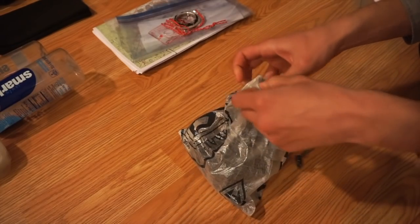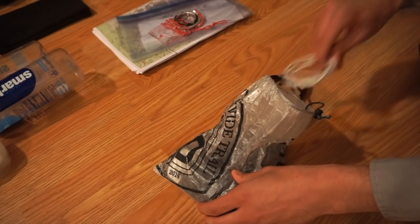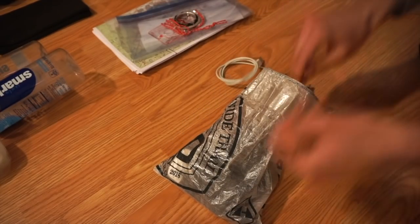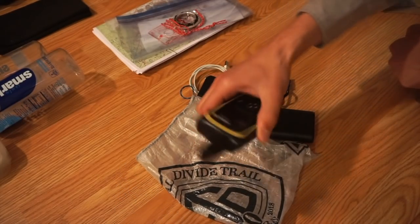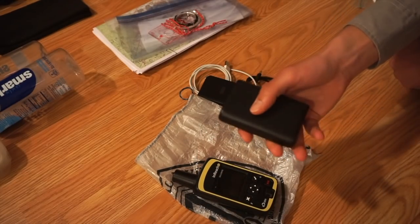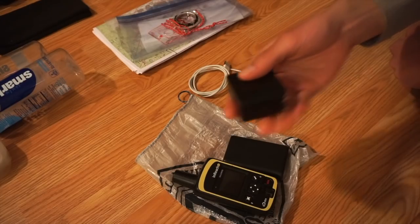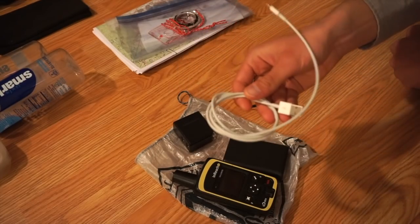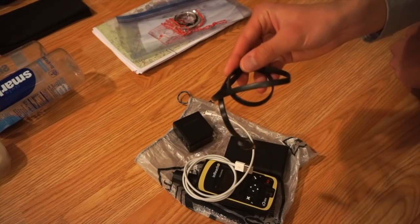I feel so cool now that I have a DCF stuff sack — such an upgrade from a quart-sized Ziploc. Nothing that you wouldn't expect in here either: an inReach, an Anker 10,000 mAh battery, a wall charger, a Lightning USB cable, and a regular USB cable.